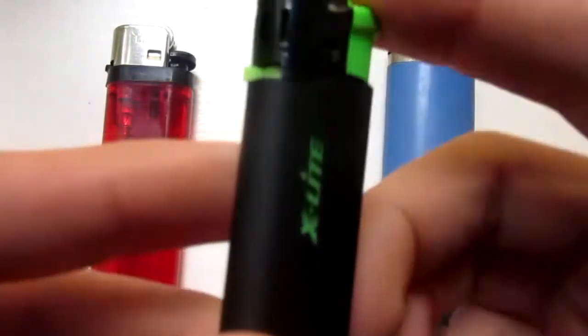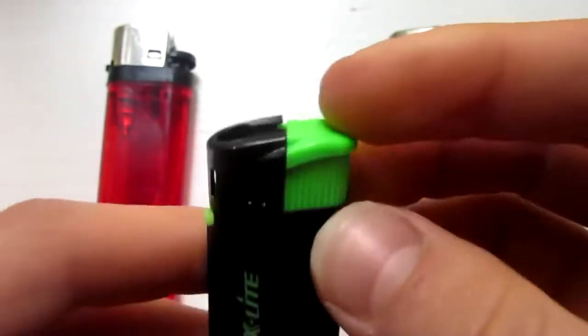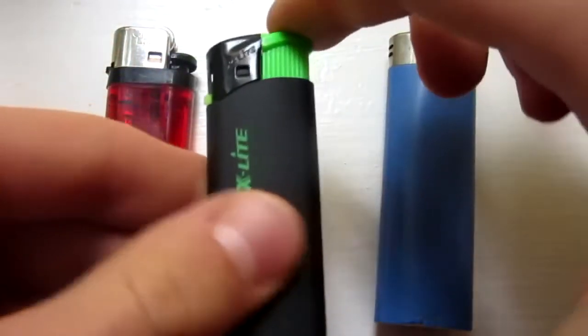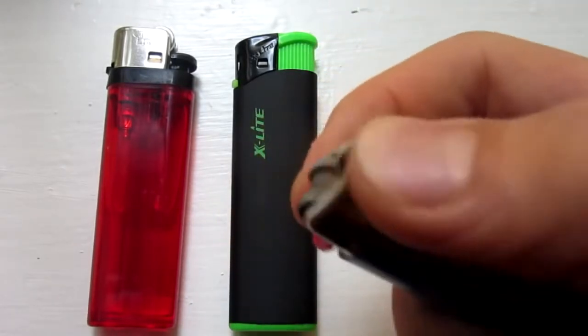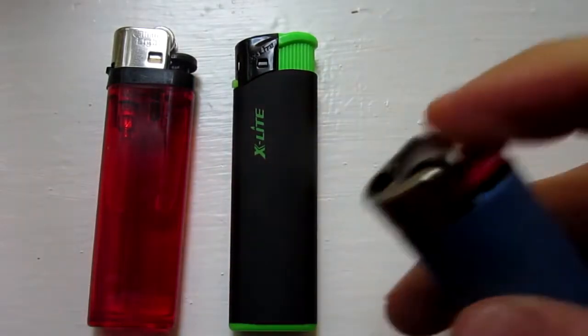Now, other lighters do have the adjustable knob, like this one here called X-Lite, and it does still work pretty good. Not as good as the other one, but if it has the knob, it will work. This will not work with Bic lighters — as you can see there's no adjustable thing, and Bic lighters just suck, so don't buy one of these ones.